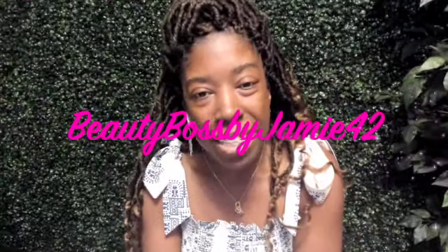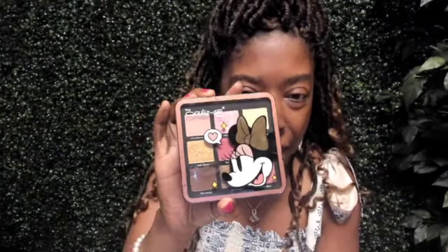Hey and welcome back to my channel, thanks for being here. I want to do a makeup thing with y'all, so I am going to get all beautified and pretty.